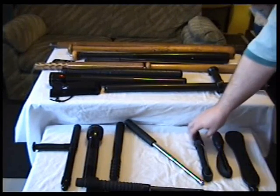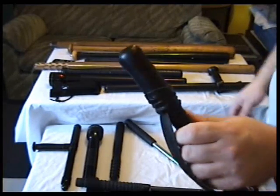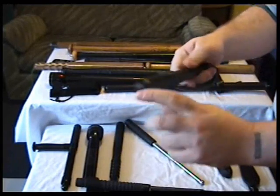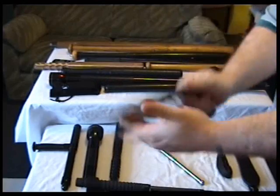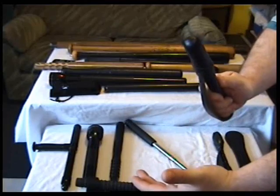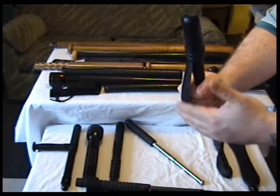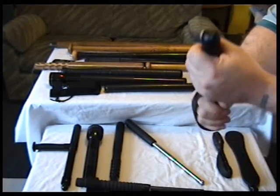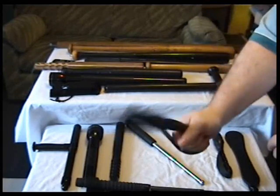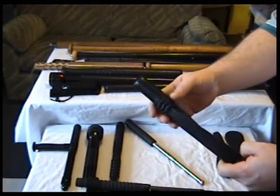Now we've got a 14 ounce blackjack. It has a lead weight in the end and a spring handle, so when you hit with it there's a bit of give — it's not going to badly cave someone's skull in, but it will knock them out. It's got a leather lanyard, though it doesn't go around your wrist. 14 ounces and it's 9 inches.